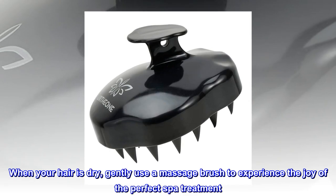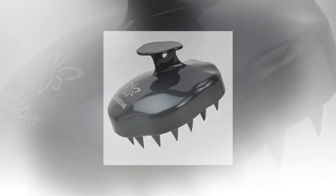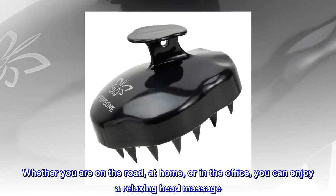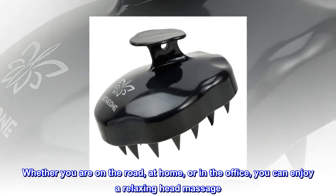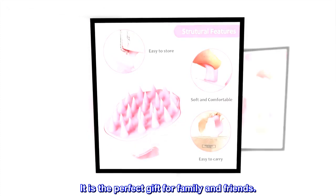When your hair is dry, gently use the massage brush to experience the joy of the perfect spa treatment. Whether you are on the road, at home, or in the office, you can enjoy a relaxing head massage.